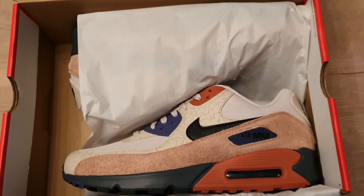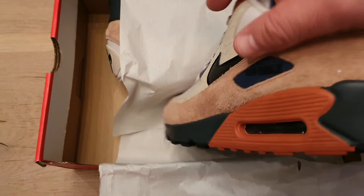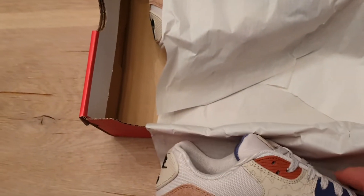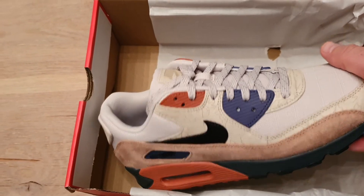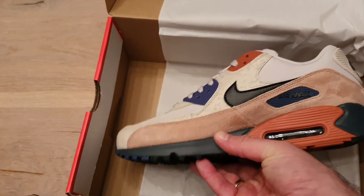Really awesome color. Nice details. Really nice. Very nice.